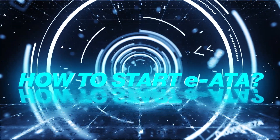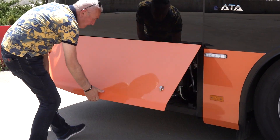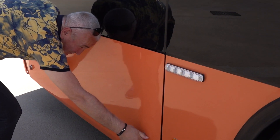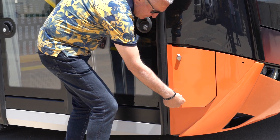How to start IATA. In order to start IATA, firstly the master switch must be in open position. Turn the master switch to open position, then open the service cover which is located near the front bumper.